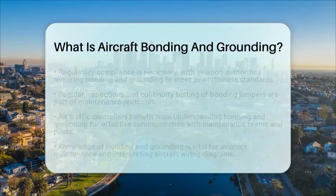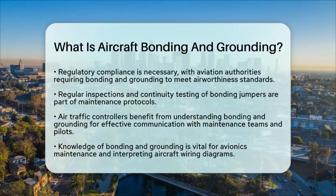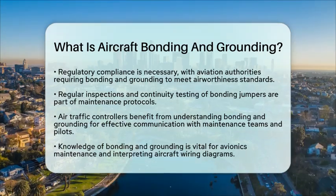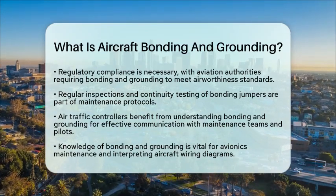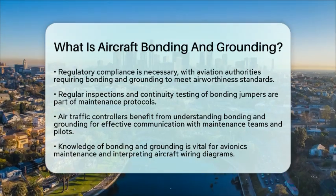From the perspective of an air traffic controller, knowing about bonding and grounding is essential for ensuring aircraft safety. While controllers do not perform these tasks directly, being aware of these safety measures helps in effective communication with maintenance teams and pilots. This awareness ensures that any electrical safety concerns are addressed promptly.